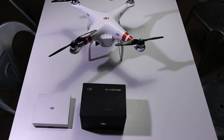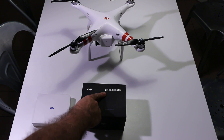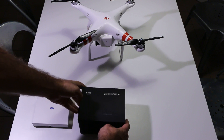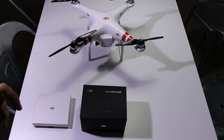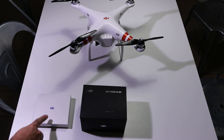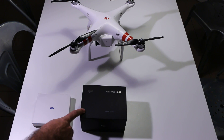Hello and welcome to the unboxing of the DJI Zenmuse H3 2D gimbal for mounting on the DJI Phantom. Note that before you mount it on the Phantom you will need a connection kit, or at least a PMU V2. But for now we will just unbox the gimbal.